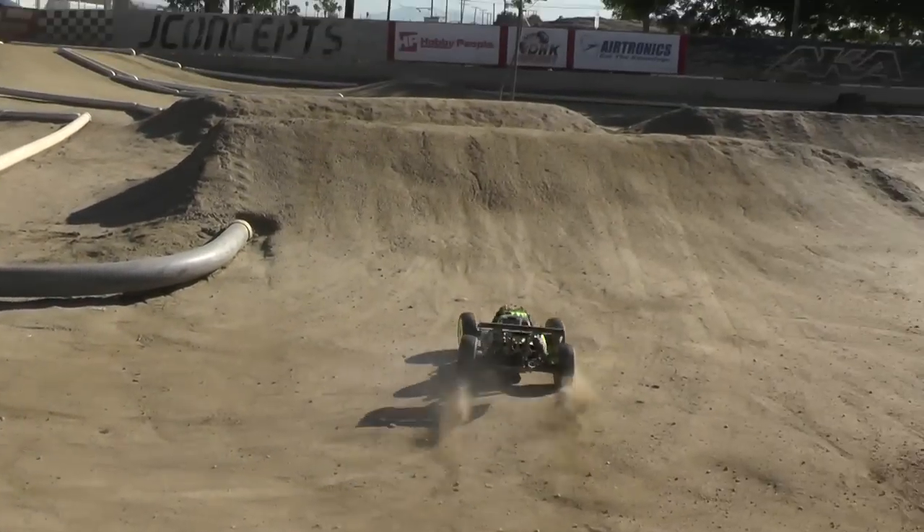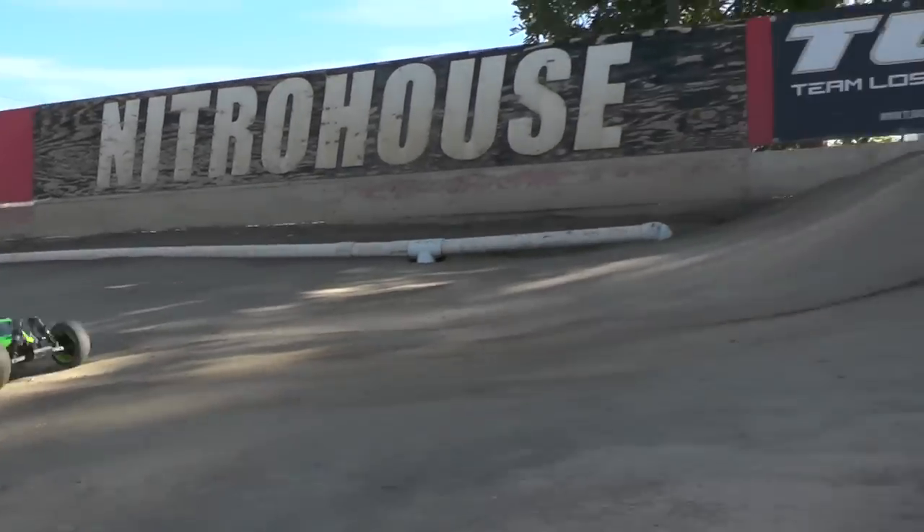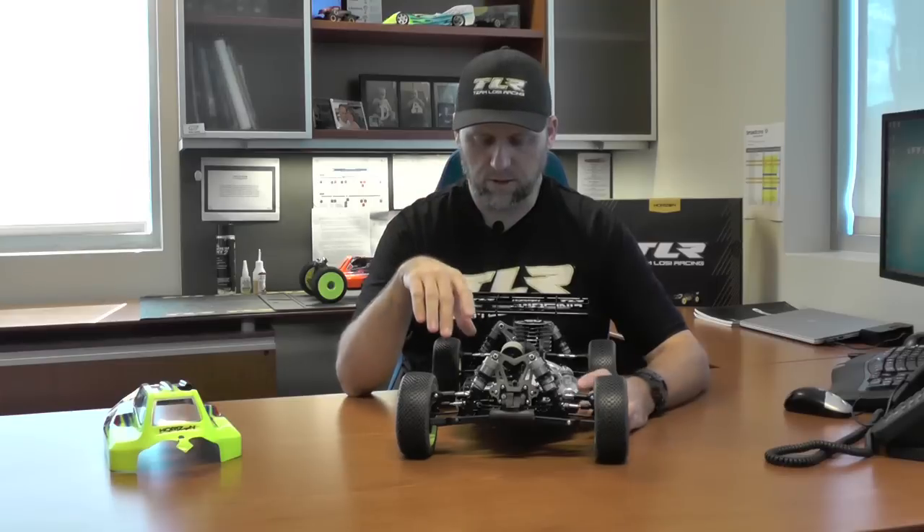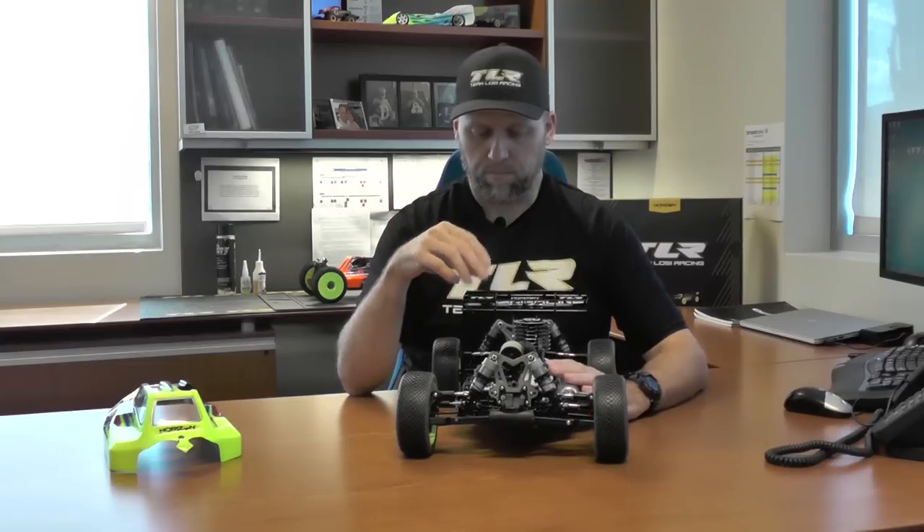On this car during testing, we found that by changing the power bias from the front to rear, it actually really balanced the car out both on low speed tracks and European high speed tracks. So with this car, the rear driveshaft has angle in it now, and then the front driveshaft has less angle.